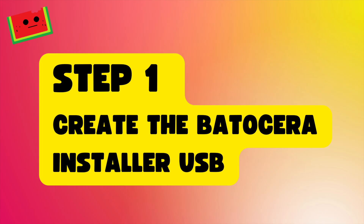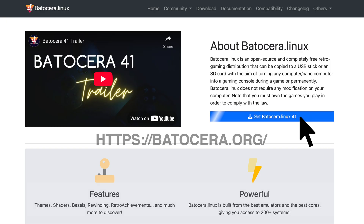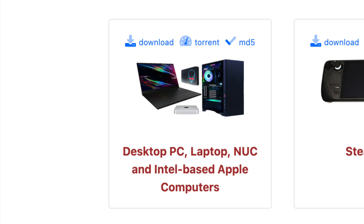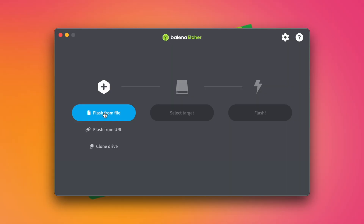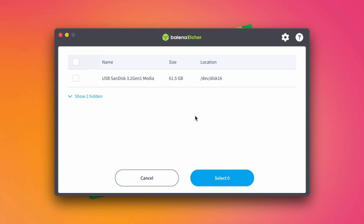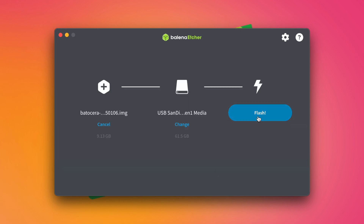Step 1: Creating the Batocera Installer USB. Head to Batocera.org and download the latest version for x86-64 systems. At the time of this video, the latest version is 41. Once downloaded, use Balena Etcher to flash the image to your USB stick. Open Etcher, select the Batocera image, choose your USB stick, and hit Flash.